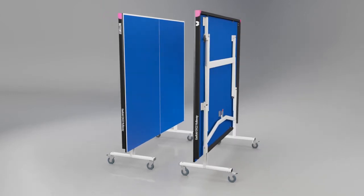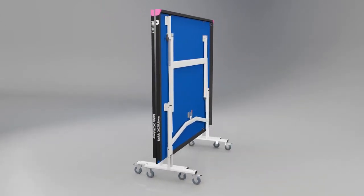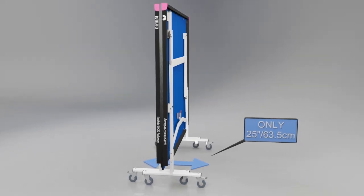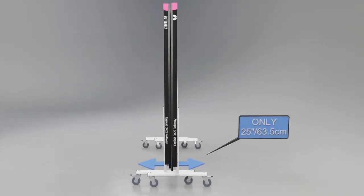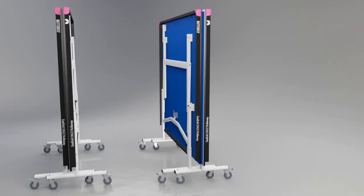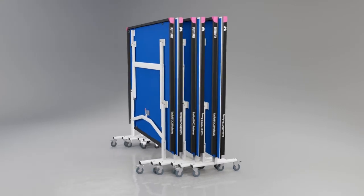The table stores economically with the two halves fitting together. The total width for storage purposes is 25 inches or 63.5 centimetres. For multi-table use, the tables can be rolled together for even more compact storage.